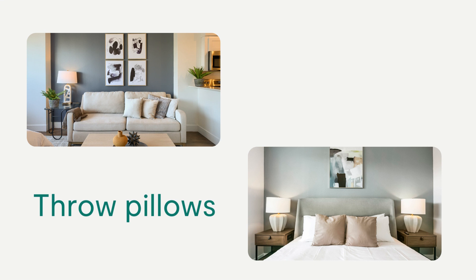When staging throw pillows, the sofa should have two throw pillows. They may be purposely mismatched. They should be stacked to one side in the corner of the sofa with the zipper seam on the bottom.